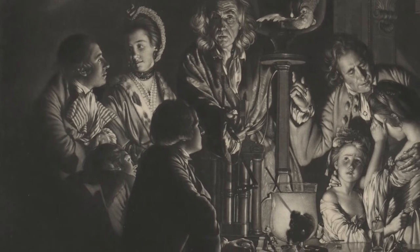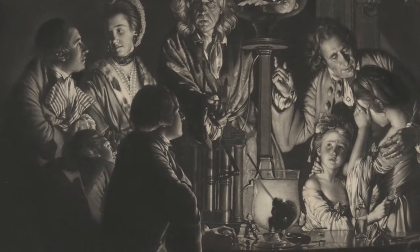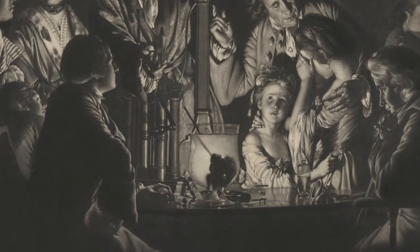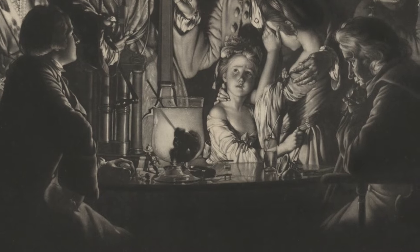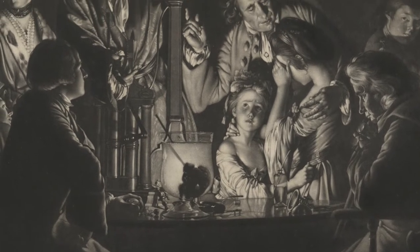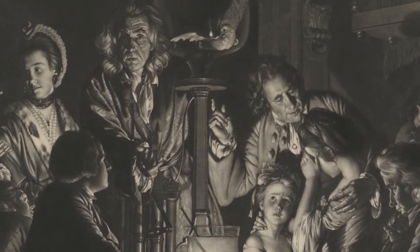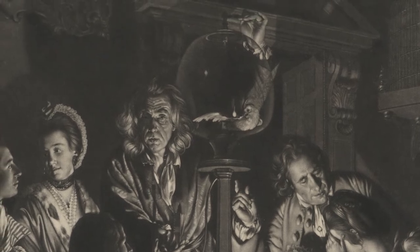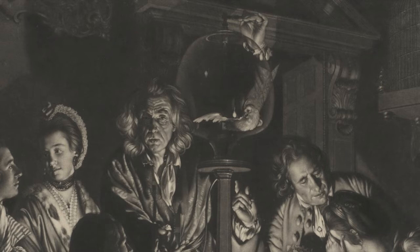Take a moment to contemplate the wide gap between the figures at the table. Perhaps this gap is an opening for us as viewers to join in observing. There appears to be a bird in a strange glass bulb. A man with gray hair in the center stands behind, perhaps adjusting something. What do you think he might be doing?